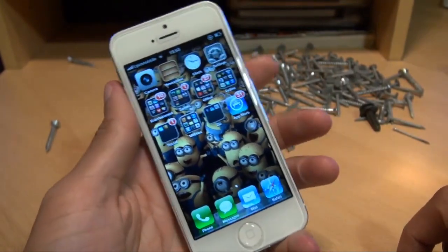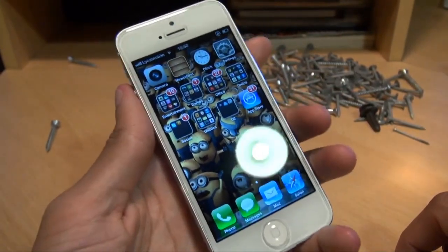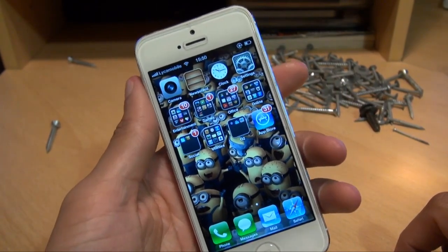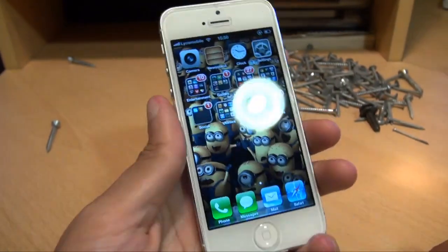Considering you wouldn't normally throw a tub of nails — or two tubs of nails — or an axe at your smartphone, it's held up really really well. I'm well impressed with that.